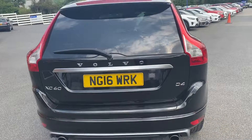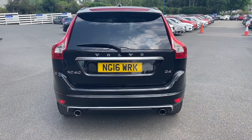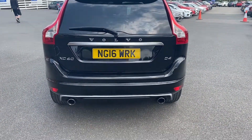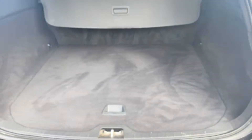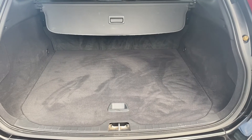Going around to the rear of the vehicle, you're able to take in those rear lights as well as the exhaust pipes, and I'll also show you the size of the boot. As you can tell, for a big car you are getting a big boot to go with it. This also includes plenty of extra storage down below.